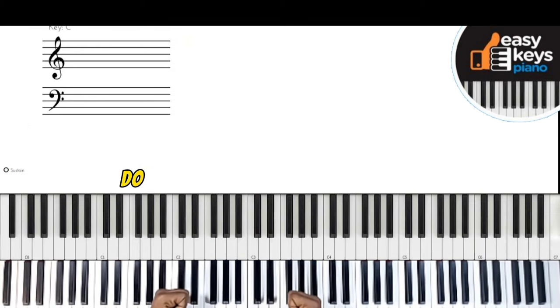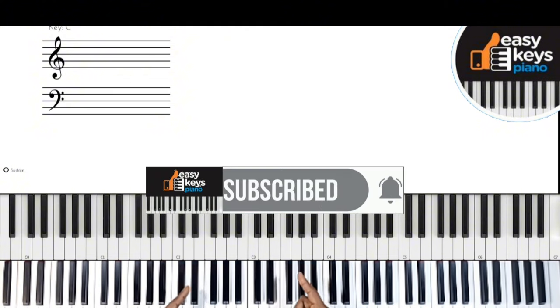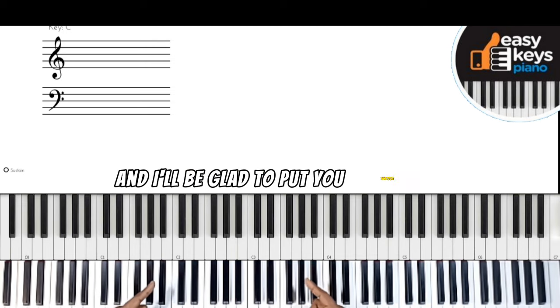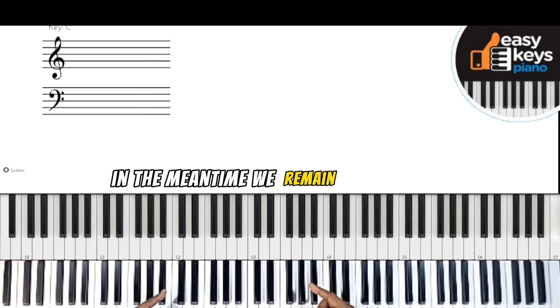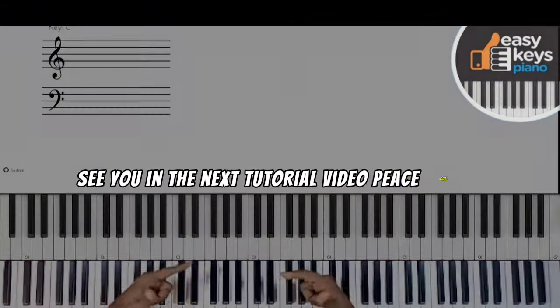Thanks for watching. Do like and subscribe to the video if you enjoyed it, and let me know if you have questions in the comment section — I'll be glad to help. In the meantime, this is Easy Keys Piano Tutorial signing out. See you in the next tutorial video. Peace out.